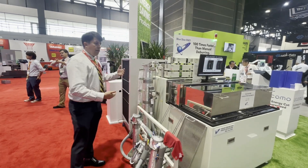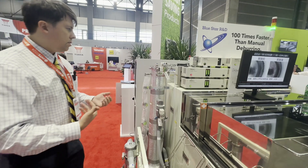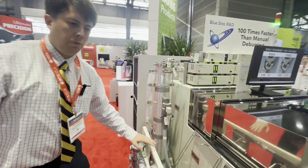We also have the option, if you would like to use a high-viscosity anti-rust solution or something like that, to use this degassing tower instead. But today here at the show, we're using the pure water version.